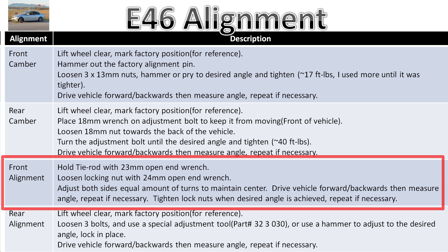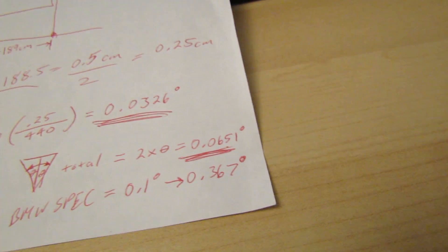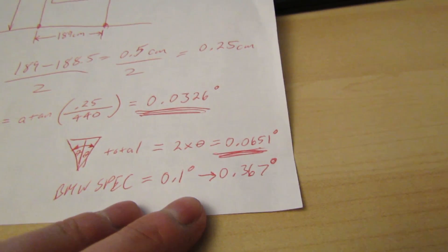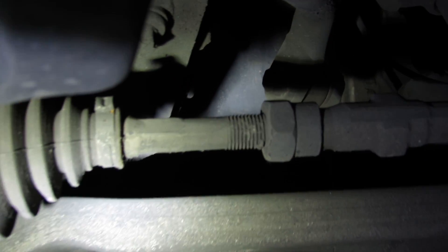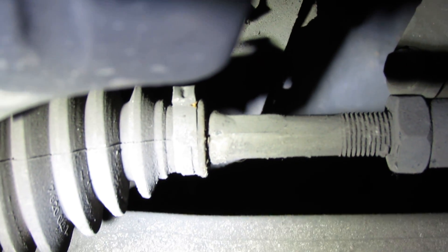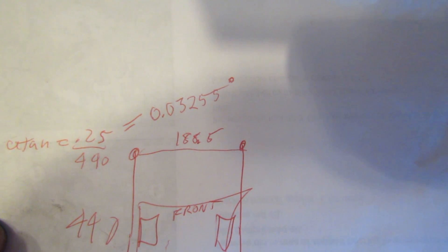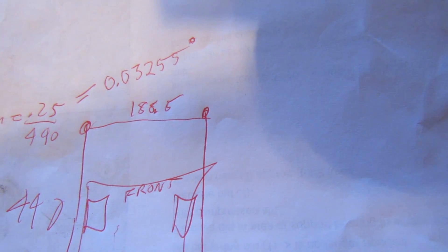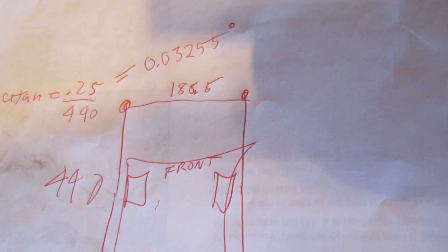My front alignment is at 0.0651 degrees total toe-in, which maintains tread life well. The BMW spec is 0.1 to 0.367 degrees toe-in. If you want quicker response, make it toe-out. The front alignment is easy on any vehicle: undo the 24mm locking nut, hold the tie rod end, and rotate the engine side of the tie rod to adjust. Make sure you adjust left and right sides equal turns otherwise your steering wheel center will be off. The front had about one degree of toe-in; I've adjusted it to 0.03 degrees — essentially parallel, which maximizes tire life.